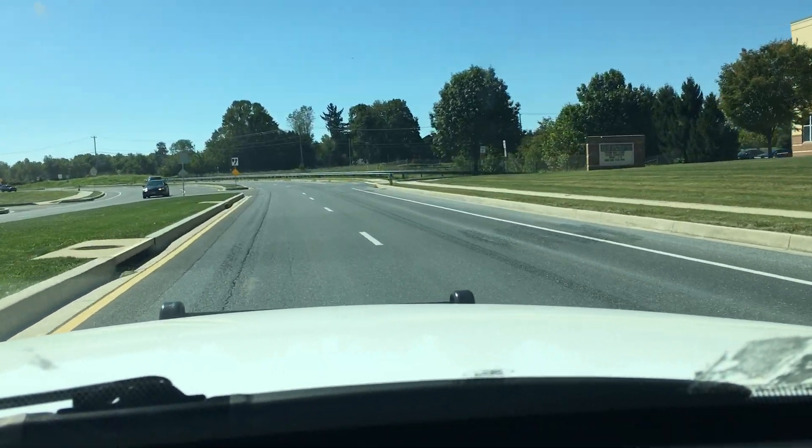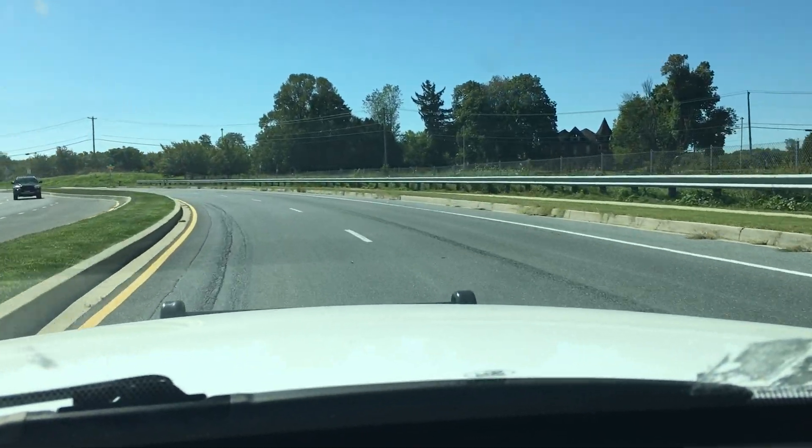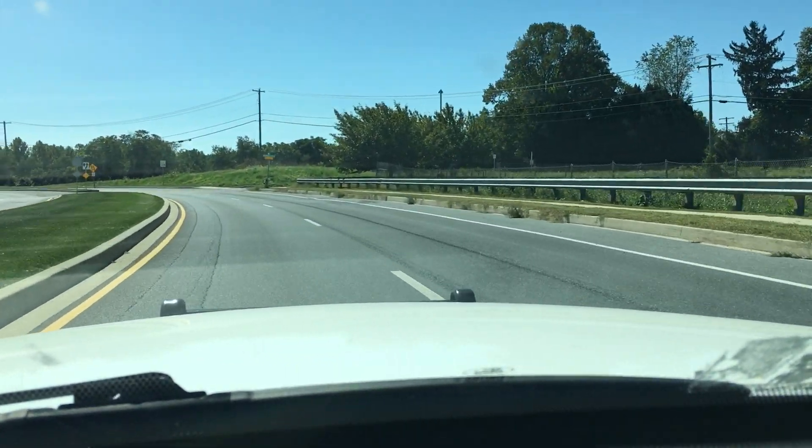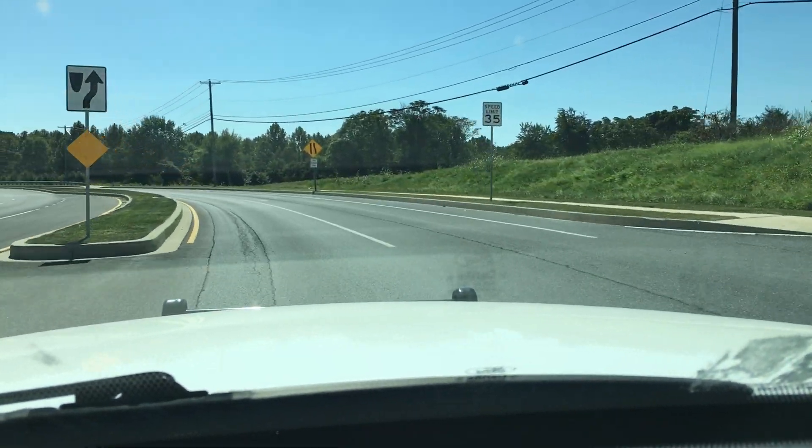More videos to come of this car. Let me know what you think. Of course, this obviously has the 4.6 liter V8 engine, and I love this car to death. I would never trade the world for a Crown Vic.